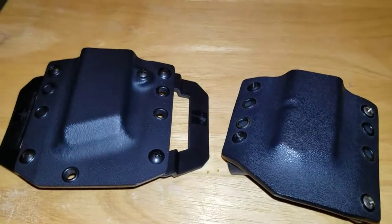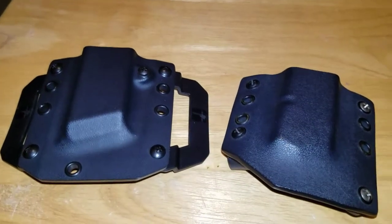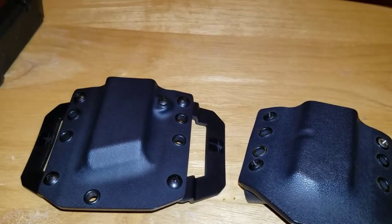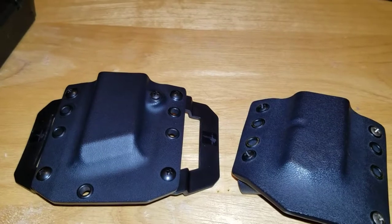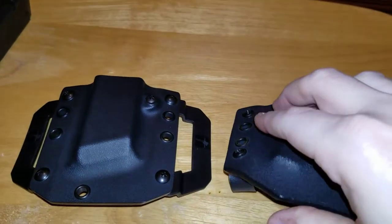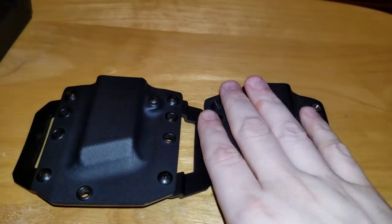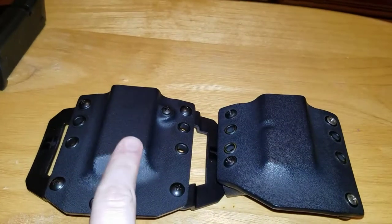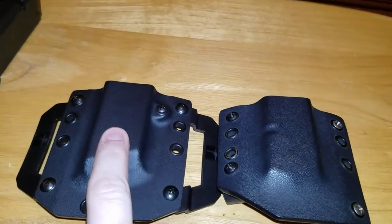Hey everybody, Big Blue coming at you today with an overview on the history of the Bravo Concealment Single Mag Carriers. Here you see two generations of mag carriers — the original first generation model that they made, and the current model that's in production right as we speak.